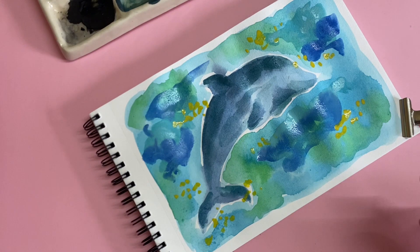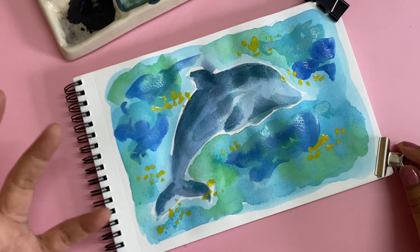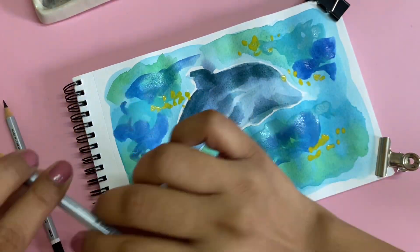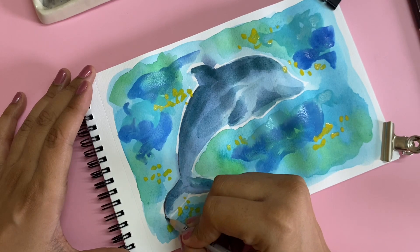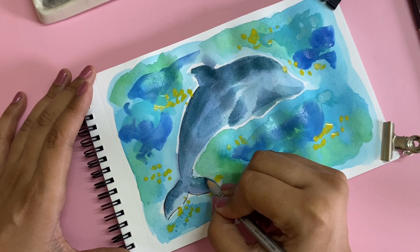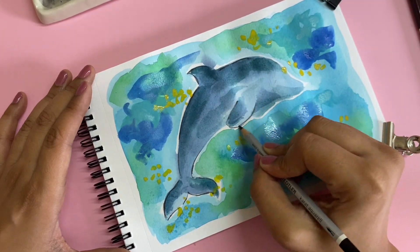I'm going to use a color pencil to add in some details. You can also use a black pen for details, but I want to try with a dark brown pencil first — if it doesn't show up too much then I'll use black. I think I like black somehow — I'm biased towards it. If you've seen my work, no matter what I create I always give it a nice outline. That's just my style — you don't have to do that, you can create your own thing.